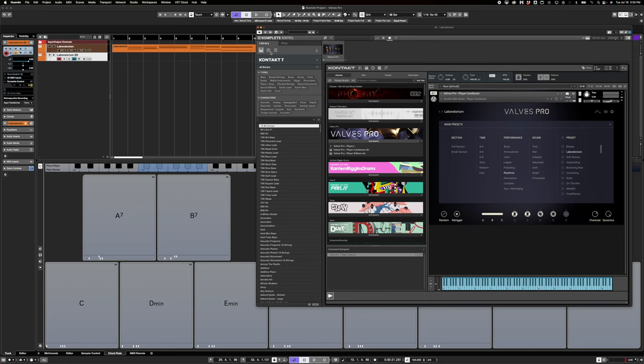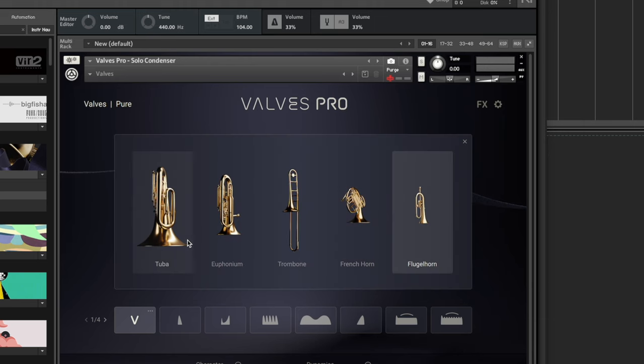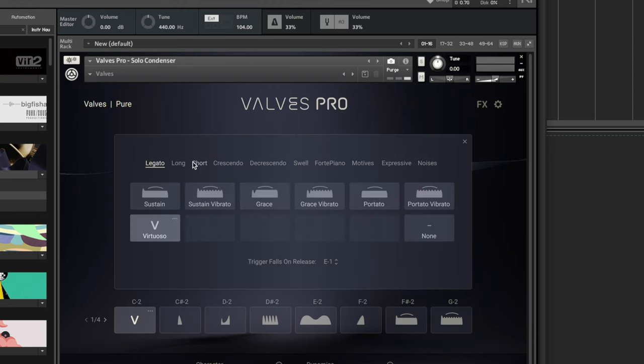Now back to the virtual instrument. The last thing I'm going to look at is if we go up to the top menu of Valves Pro, we're going to go to the solo menu and see what these key switches with articulations are all about. If I click this little magnifying glass in the middle, we can see our five instruments. Let's go to a tuba. You can see we've got a bunch of articulations loaded — four pages of articulations that you can load. They've got a bunch already loaded and you can click the magnifying glass to see all of the articulations they've got — and they've got a ton of them.